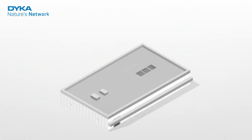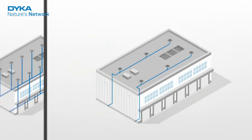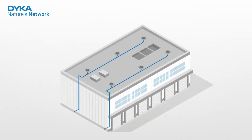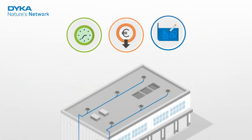As a sustainable system, VacuRain consists of as few components as possible. It requires fewer roof outlets and fewer pipes than a traditional system. This means you benefit from fast installation, lower construction costs, and more freedom in the design phase.